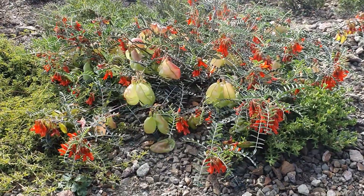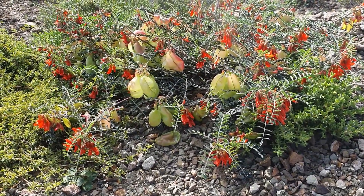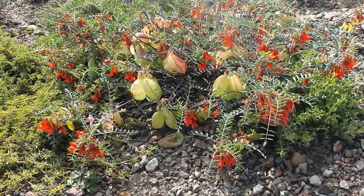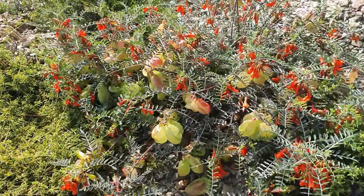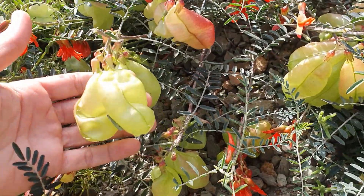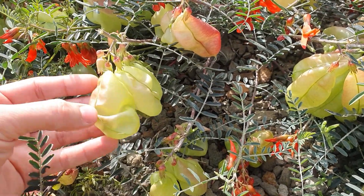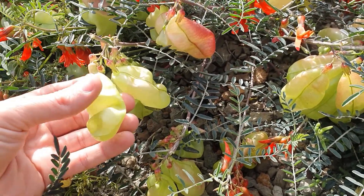It's also known by a bunch of different names like the Blas Erki, the Blas Bossi, or the Balloon Pea — and that's due to these seed pods right here. It's also called the Klapper in Afrikaans because if you heat this and burst it,